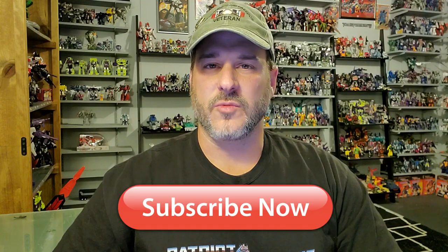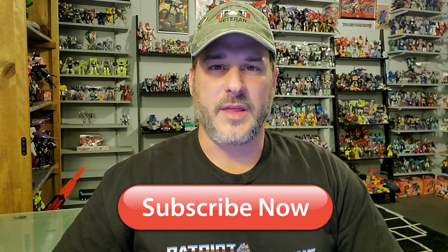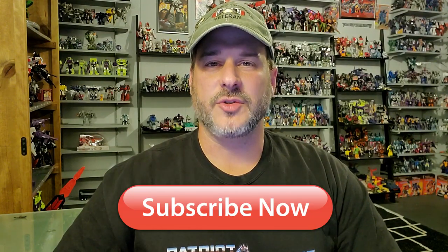Hey, what's going on guys? Patriot Prime here once again with another video review. But before I get started, I need you guys to do me a favor. If you're watching this video and are not a subscriber of Patriot Prime Reviews, please consider hitting that subscribe button right now. It won't cost you a thing, but will help me and my channel out tremendously. Now, on to the review.